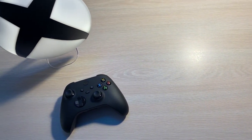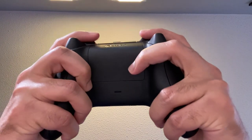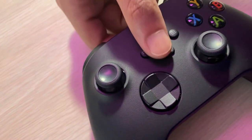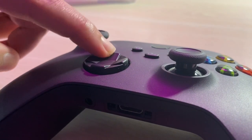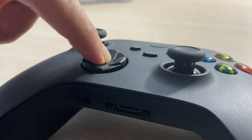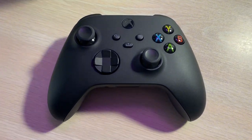The controller weighs in at 287 grams versus the Xbox One controller at 279 grams, and in my personal opinion, the weight offers a feeling of quality and the controller just falls into your hands. One of the biggest changes is the share button, which enables users to quickly take screenshots or start recording clips with the press of a single button. The next change is an even clickier hybrid-style D-pad, offering a very strong click and response that you can hear and feel when you press down. Depending on your preference, you may like or dislike the clickiness, but personally, I love the click provided by the buttons.